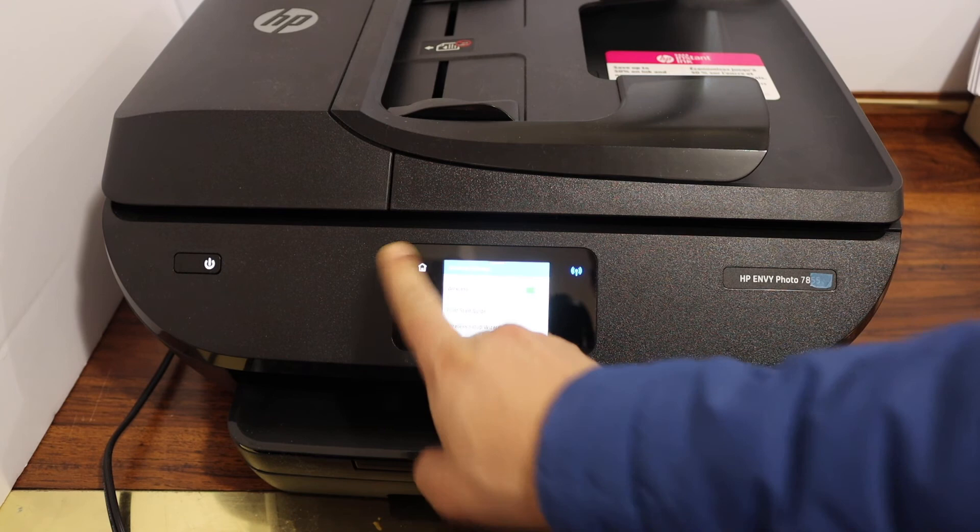Go to the home button. Add this printer in any device and then you can start using it for wireless printing and scanning. Thanks for watching.